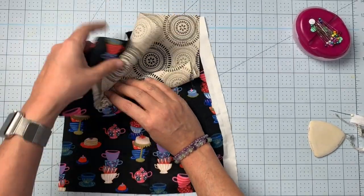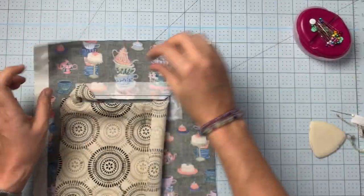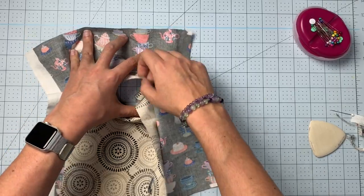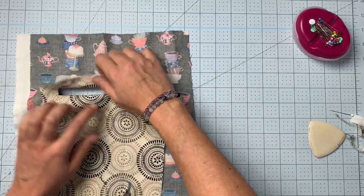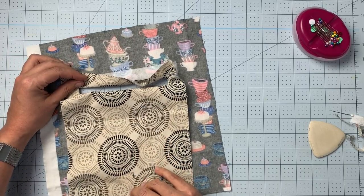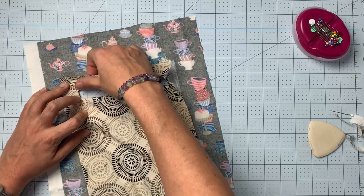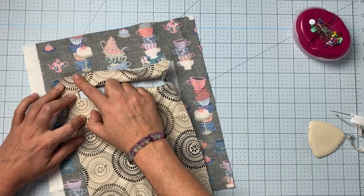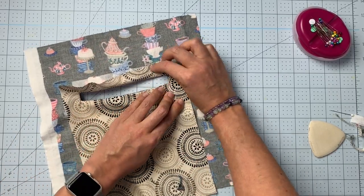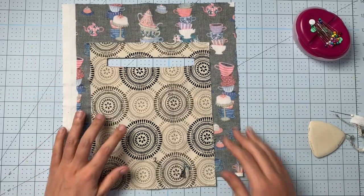Now we're going to push all of this through the garment so it all appears on the wrong side. This is where you can really tell if you did a good job cutting, because you'll see any folding or buckling here. You can press out a little bit, but if it's really bad, go back and snip closer to those stitching lines.